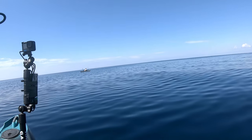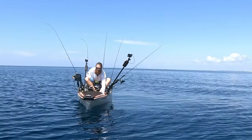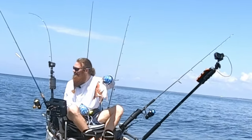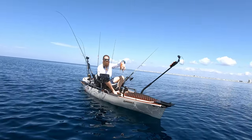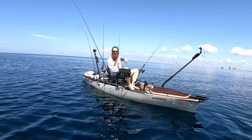Old Redbeard finally got himself a fish in the kayak! Show me that monster fish, Redbeard. That's what's left of him — I guess it's true that sharks love red snapper. That was a nice snapper too, he put up a great fight for a couple minutes. Damn.